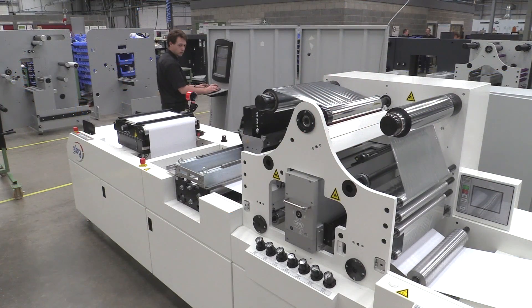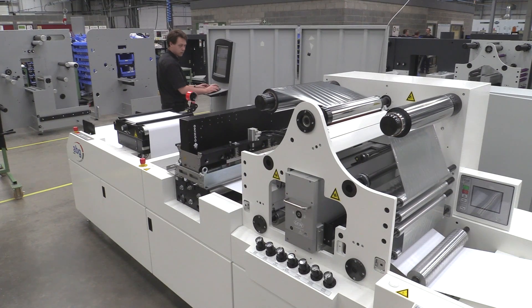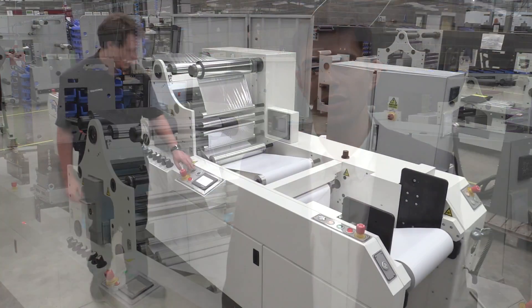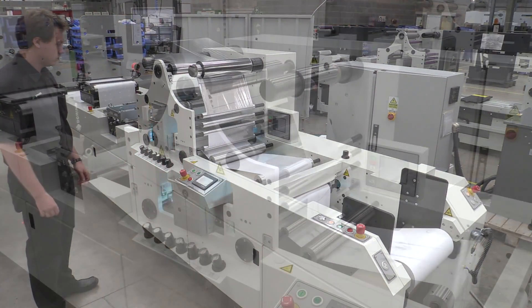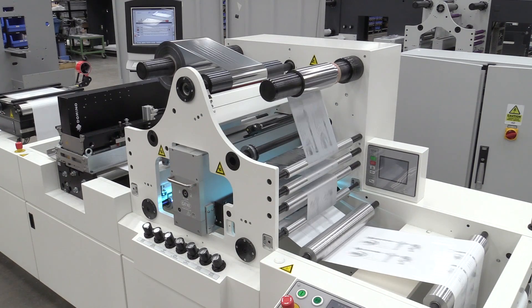Hi, I'm Matt Burton from AB Graphic. AB Graphic International is the global market leader for narrow web finishing. We provide finishing solutions for a wide range of printing technologies. ABG have a lot of experience in integrating inkjet solutions to our web handling systems. Historically, this has primarily been monochrome inkjet solutions where web tension and control is critical for good print quality.